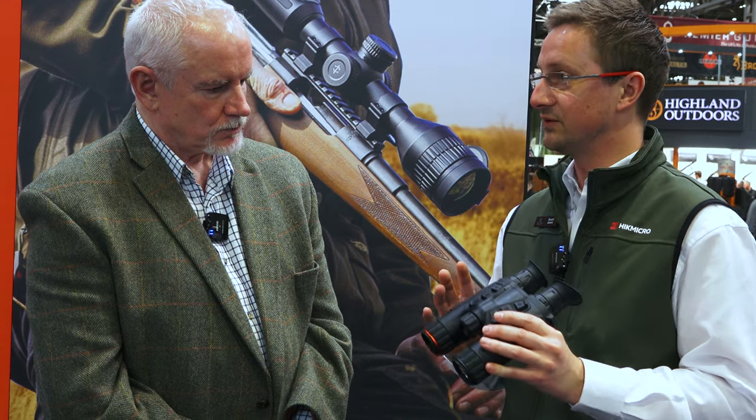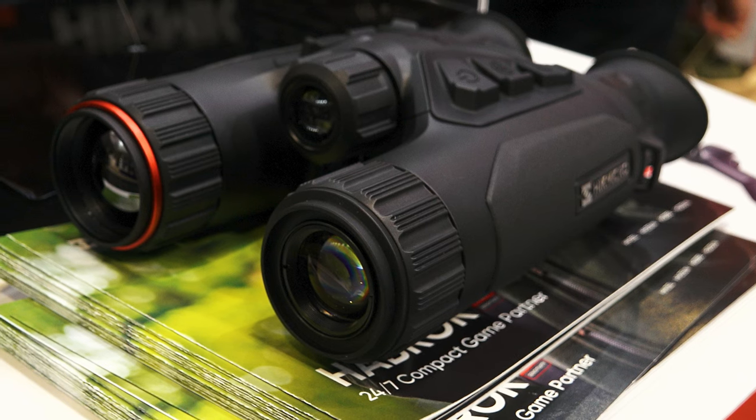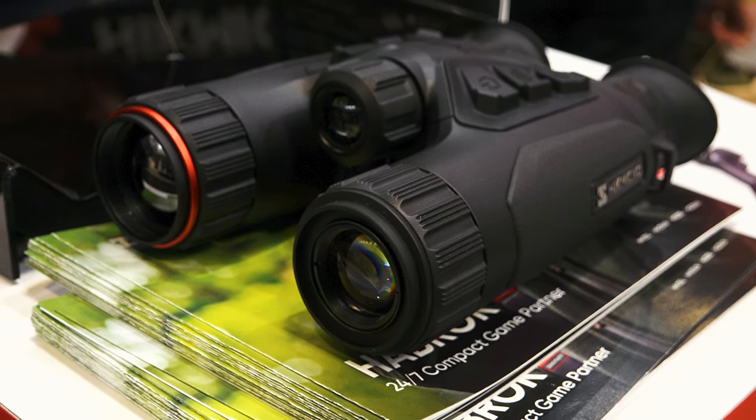Most IR setups are an external mounted torch or clamped on, so built-in is a real advantage. In IR mode you're looking at a couple of hundred metres — it's not the highest performance IR, but it covers shooting distance. You've also got a thousand metre laser rangefinder built in, so this really is a powerful unit. It gives a lot of flexibility for deer stalking and we're also selling loads into the nature observation market. The aim is to replace the need for both a thermal binocular and standard binoculars, all in one product.